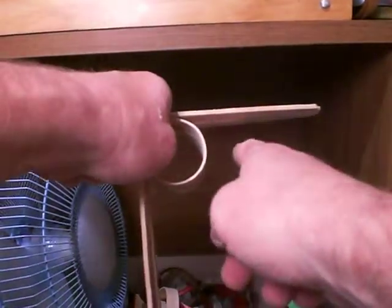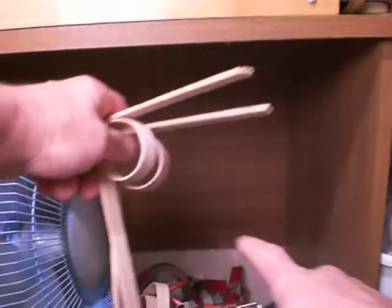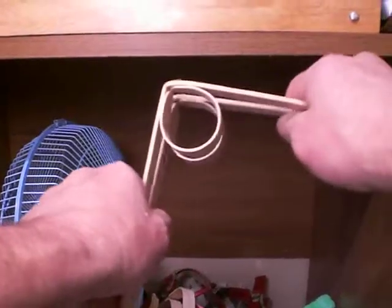We're also going to probably put another tongue depressor — that's what these are — along here as well to make a little wall shelf.